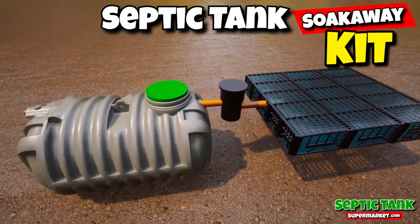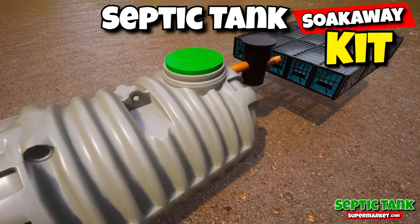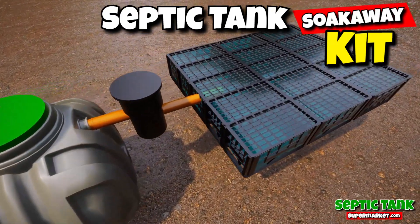These amazing septic tank kits will save you thousands of pounds. You get a shallow dig septic tank, you get the pipe work, the inspection chamber, and a soak away.